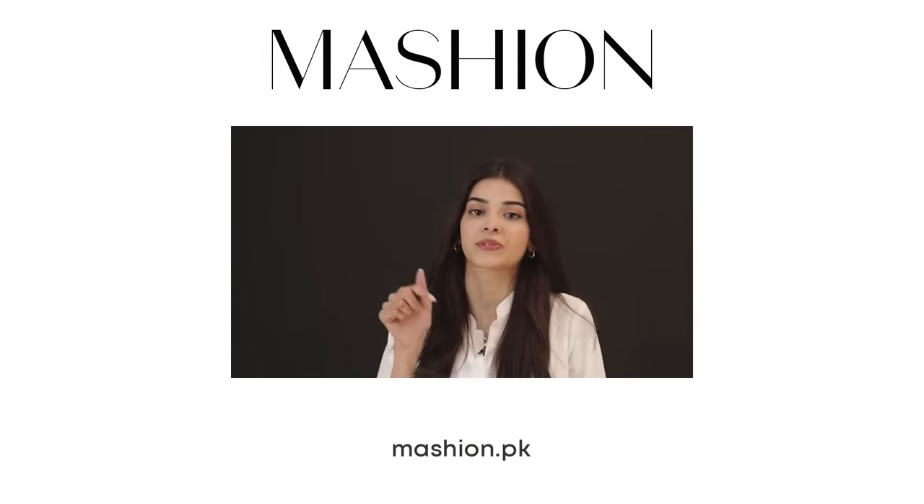If I am like this, I feel like I can go to any show, any shoot, any meeting, or go out with friends. I think this makeup is perfect for every event. Thank you so much Mashan for inviting me here. Don't forget to like, subscribe and share.